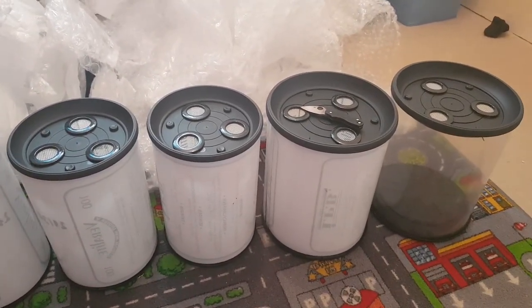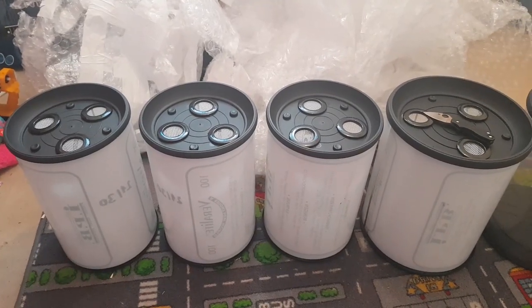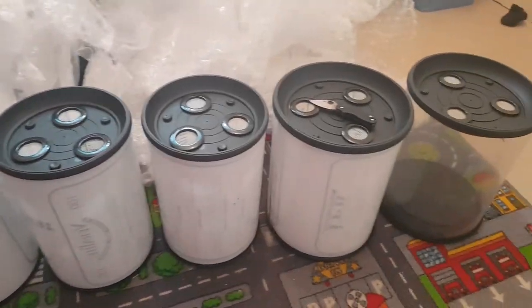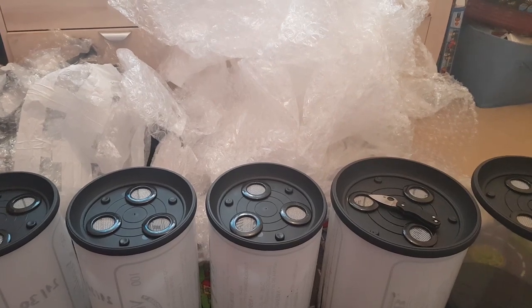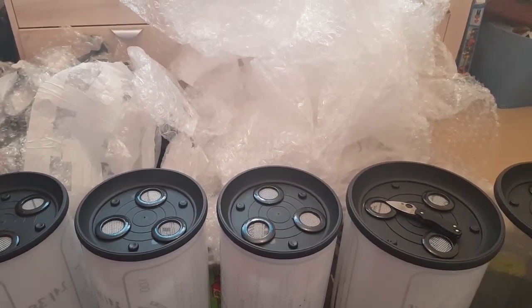Here they are — the arboreal enclosures from Tarantula Room. They look great. I've got two of the big ones and three of the smaller ones. These are the two of the larger sizes that they do. I'm going to tidy up all this rubbish and then let's have a look at some enclosures.